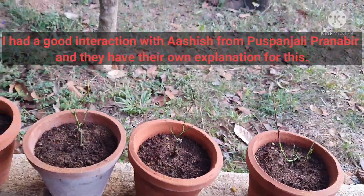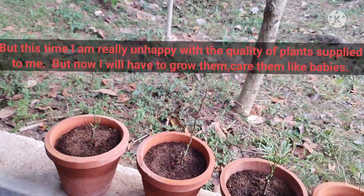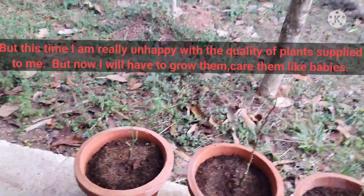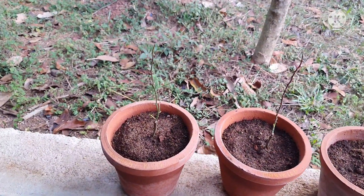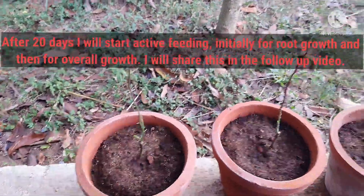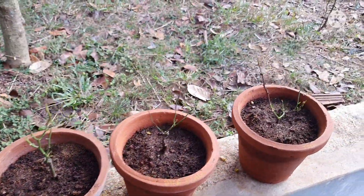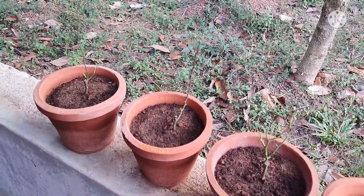I had an interaction with Puspanjali Pranabeer and a detailed talk with Ashish. Indirectly he has agreed that baby plants were supplied, and it is only after one month that they will be able to supply bigger plants. Let's hope for the best — I'll have to take care and grow them well.